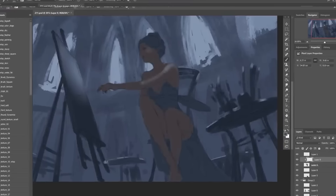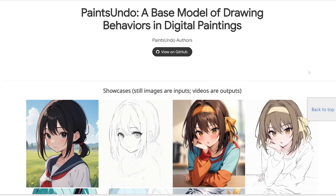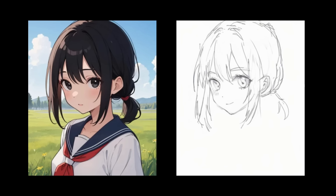Well, actually, never mind — scratch that. Because this new AI tool was just released, and it is just insane. Basically, you can take in one image and it would recreate the speed paint process of that image.